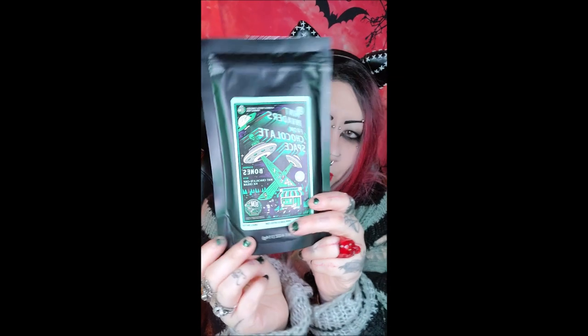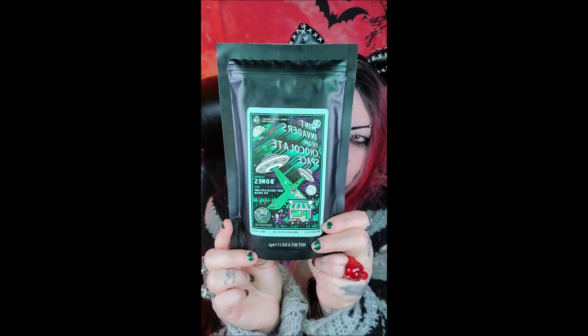Next up is Mint Invader — this is some chocolate space theme, and it's mint chocolate chip ice cream flavored. I got this one for Josh because he loves chocolate and he loves mint, so he will really love this. You can't really smell anything on these more compacted sample packs.